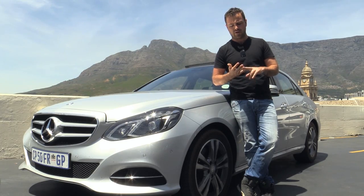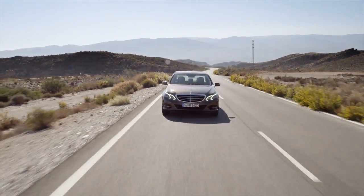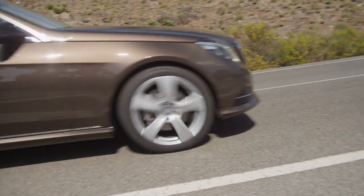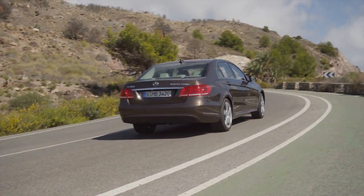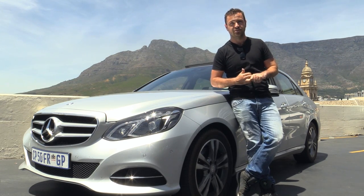Its key rivals are the BMW 5 Series hybrid and the Lexus GS 450h. Both have big petrol motors, whereas this has a very small diesel, and the results on paper are quite remarkable. Both the Lexus and the BMW claim around 6.2 to 6.4 litres per hundred kilometres, while this claims 4.2 litres per hundred — and I got close to that with about 6.1 in real-world driving. It's also quite a bit cheaper at 634,000 versus 787,000 for the BMW and 818,000 for the Lexus.